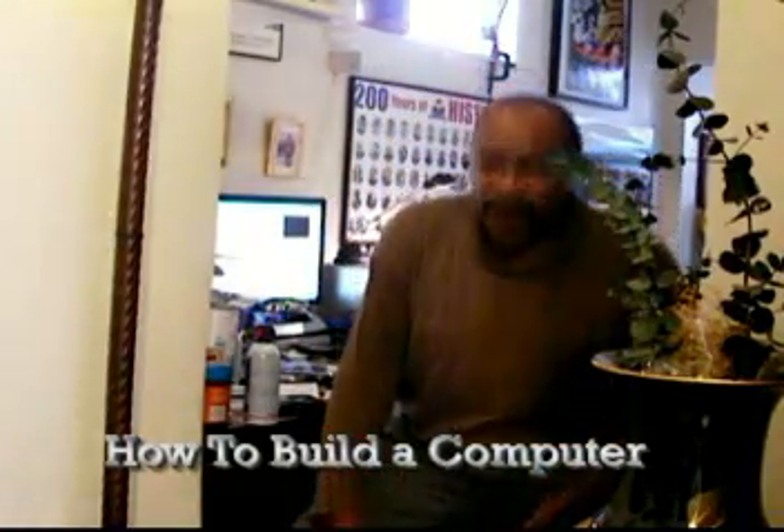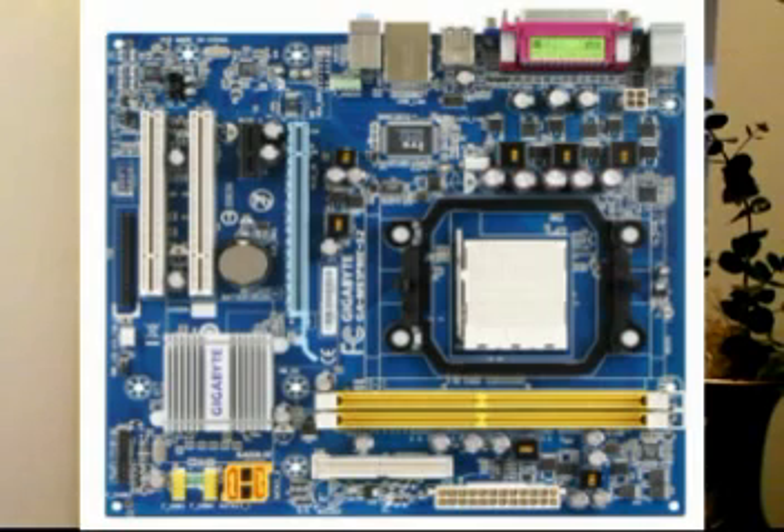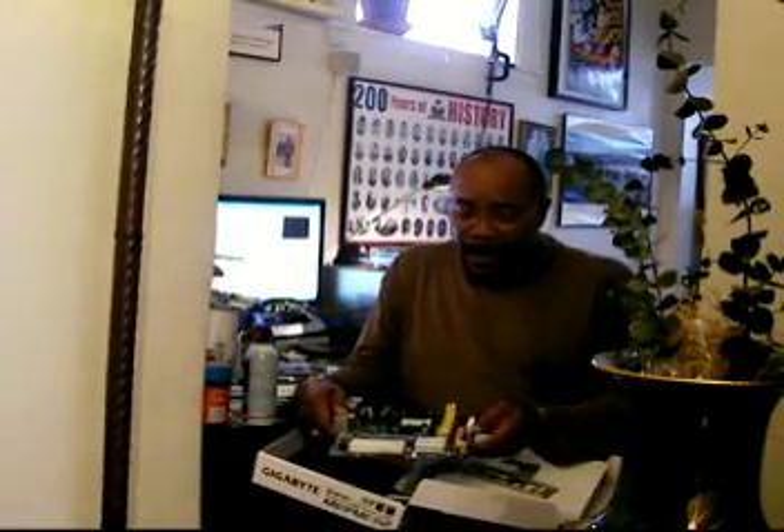Okay, let me show you how you could build your own computer. I have this box here. That's a box from the motherboard. I just removed it from the bags — very important to keep them. The motherboard is the computer.